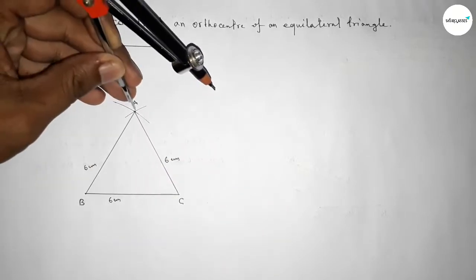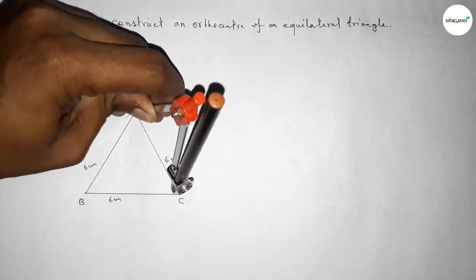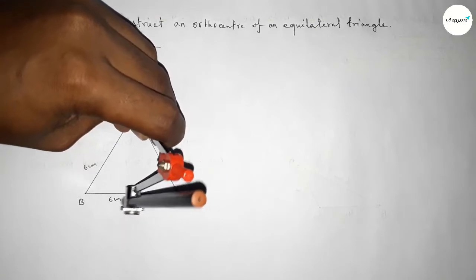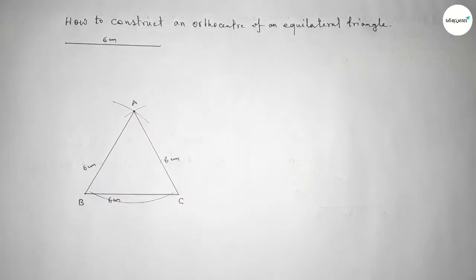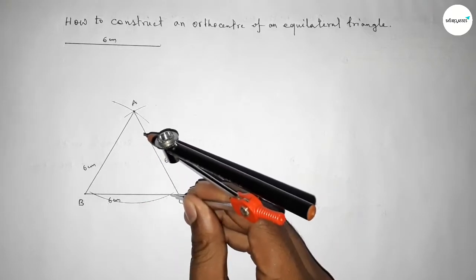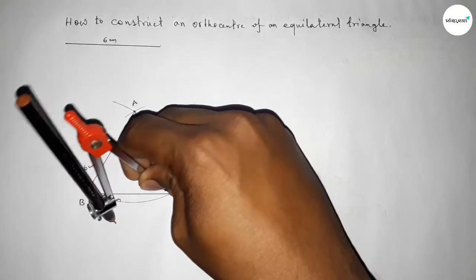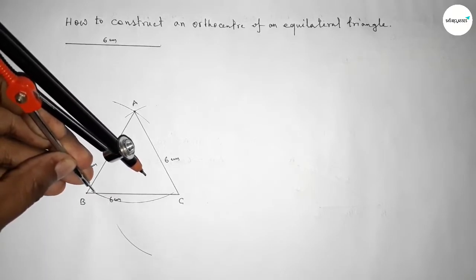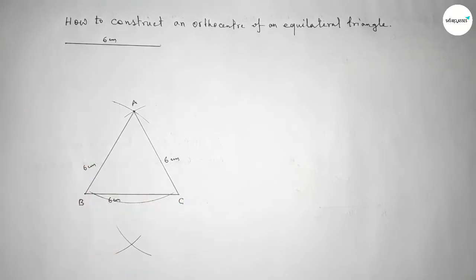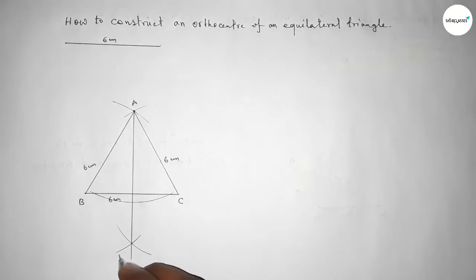Putting the compass on point A and taking any length, drawing an arc on line BC. Then taking greater than half of this arc length, drawing arcs from both intersection points so both curves intersect at a point. Joining this line and taking it as point D.